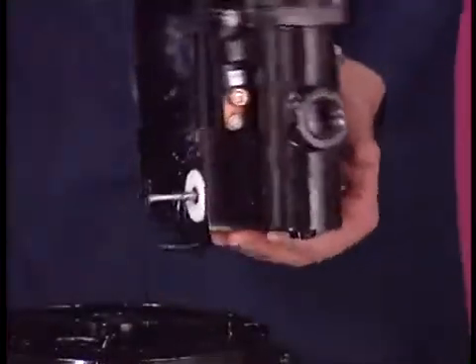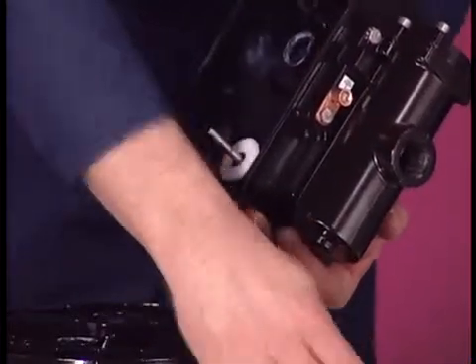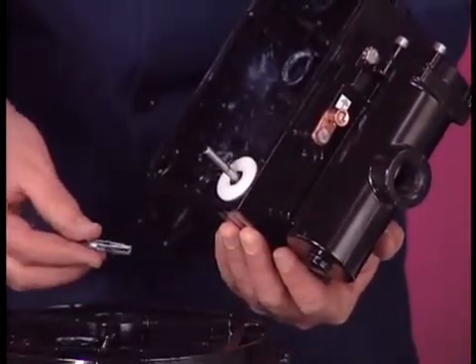Lift the center body to remove the remaining track gasket. This completes disassembly of the fluid section.